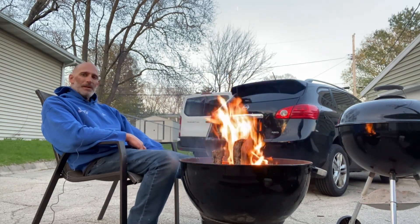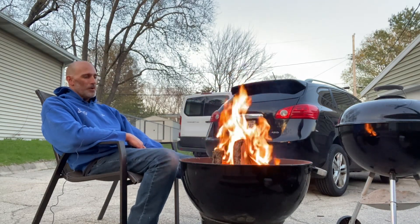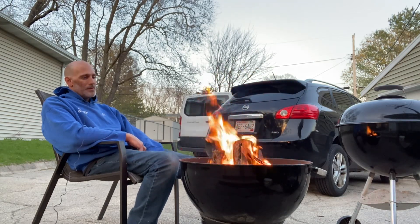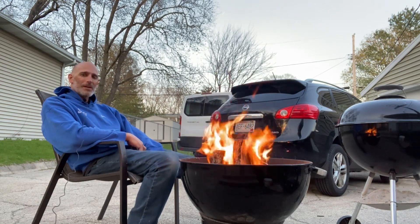Gonna enjoy a nice little evening fire here now and wrap up the day with a nice relaxing evening. Thanks for coming along and sticking with me on this Wednesday hump day cookout. Hope you enjoyed. Stay tuned for the next cookout, coming soon. Eric and Zach's Outdoors — thanks everybody, have a great day.